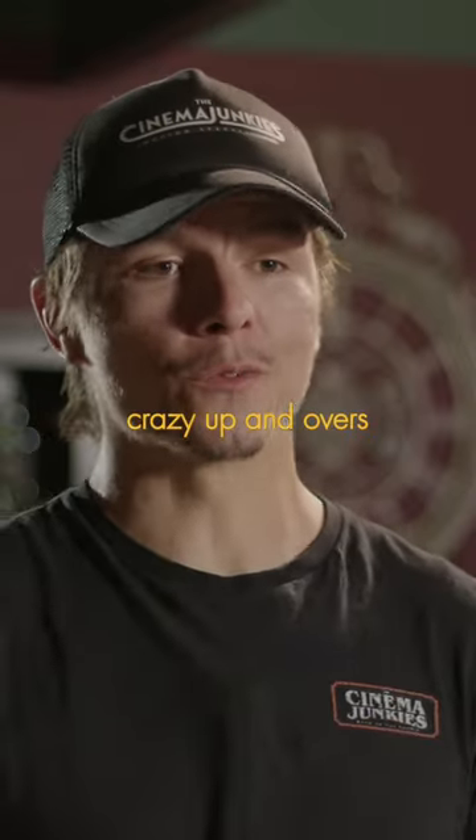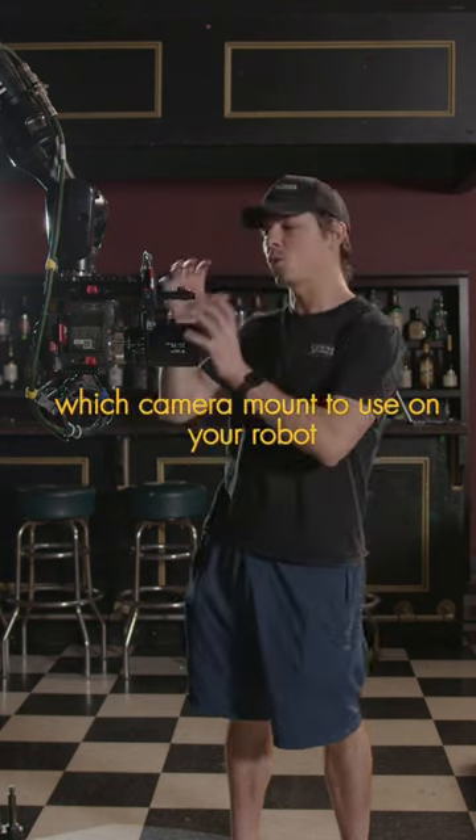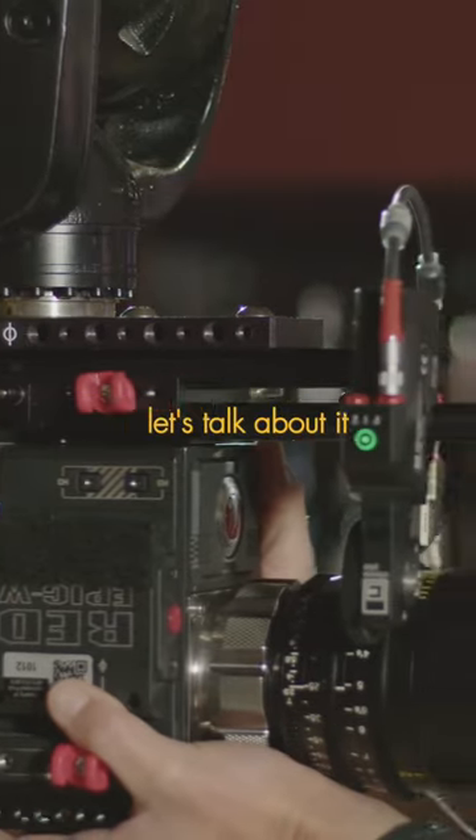360 barrel rolls, crazy up and overs, or super fast parallaxes — these are all things you want to be thinking about when you're considering which camera mount to use on your robot, because each one is going to give you different options. Let's talk about it.